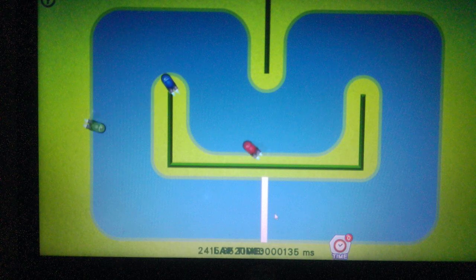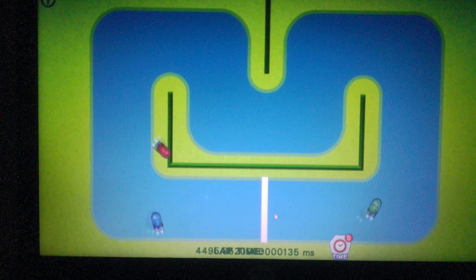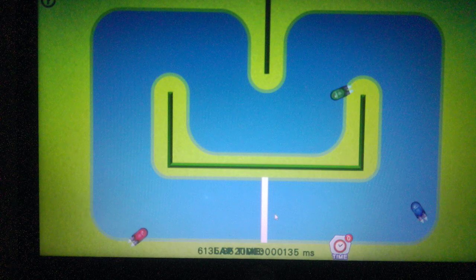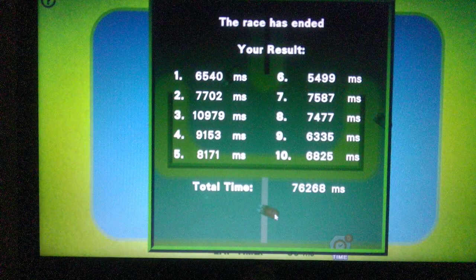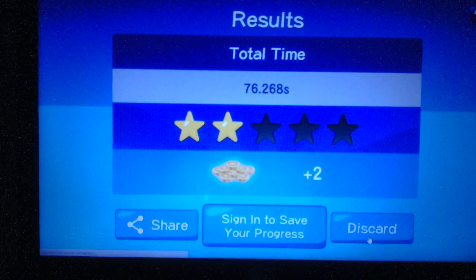It's trying to be first place. I have to try to be first place. Let's see how I came.